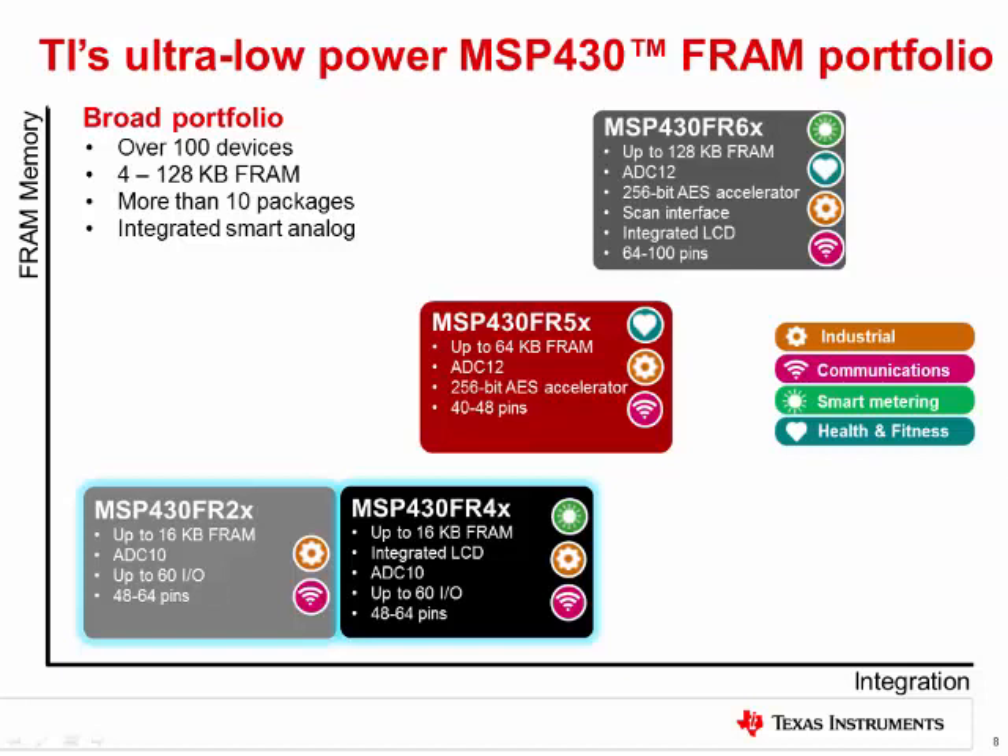Now that we took a closer look at our FRAM memory technology, let's explore the portfolio built upon it. The new MSP430 FR4X and MSP430 FR2X series are filling in the lower memory footprint of the portfolio with a range from 4 to 16 kilobytes of non-volatile FRAM. They feature a 10-bit ADC for reading analog sensors and feature unmatched input-output pin density for the memory size, with up to 60 that are capacitive touch enabled. These devices also feature infrared modulation logic and the MSP430 FR4X series adds on a 256-segment LCD controller.